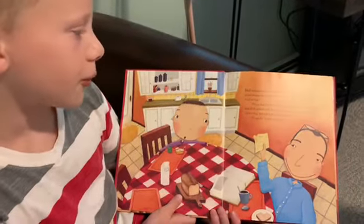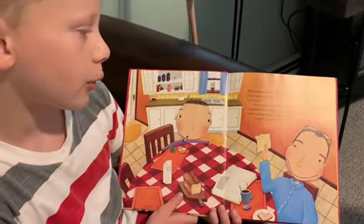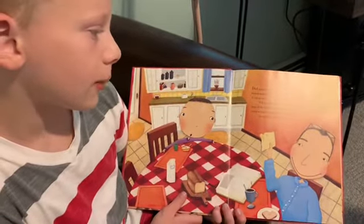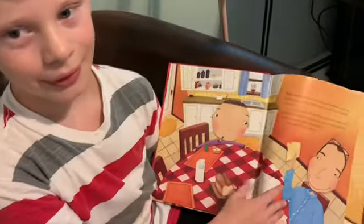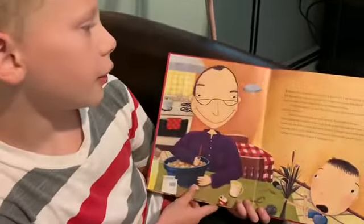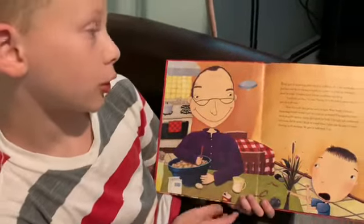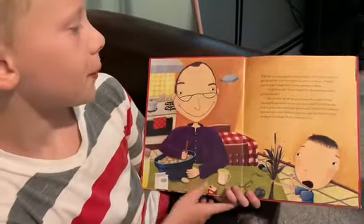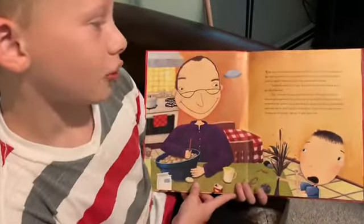He pulled a really old recipe book off the kitchen table. Inside, there was a worn-out scrap of paper with faded writing. Dad held it up and squinted at it: Enemy Pie. You may be wondering what exactly is enemy pie. I was wondering too. But Dad said the recipe was so secret, he couldn't even tell me. I decided it must be magic.